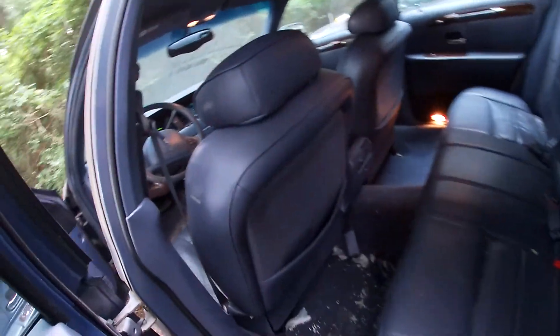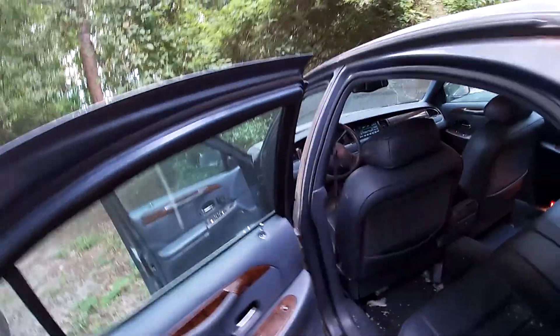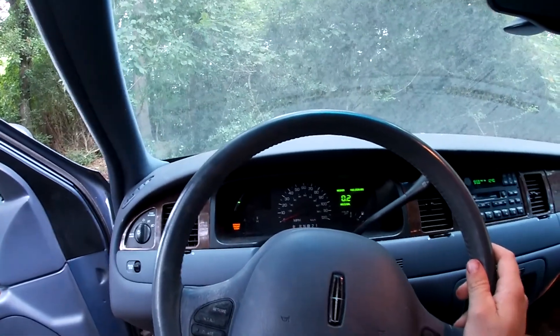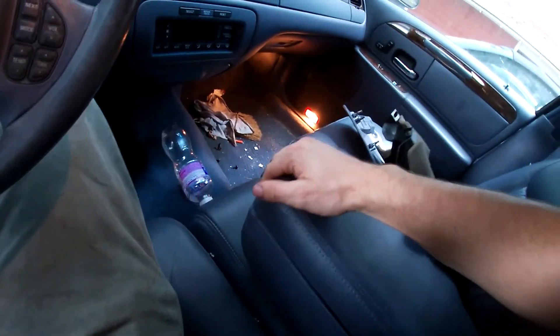The back seat also looks phenomenal, just needs to be tidied up a little bit. It's got vents back there — it's got the works. Got your ashtray for your cigars. The thing is amazing, it's beautiful. It sounds pretty awesome too. I mean, it's a 4.6 two-valve — they sound phenomenal, they just don't go anywhere fast.